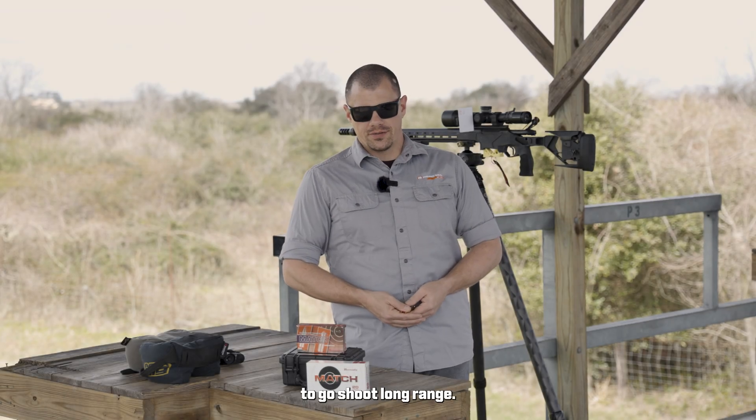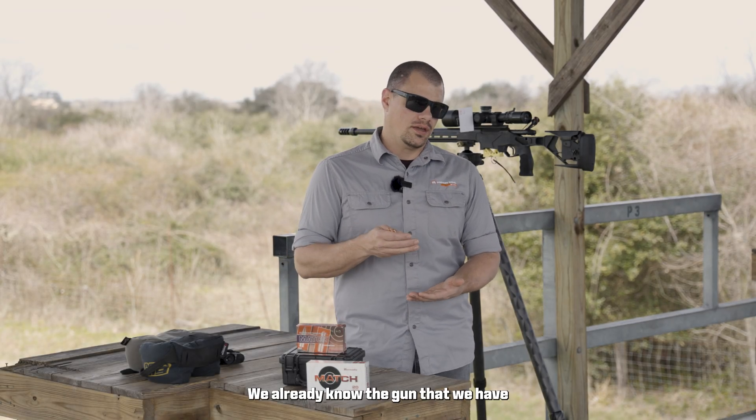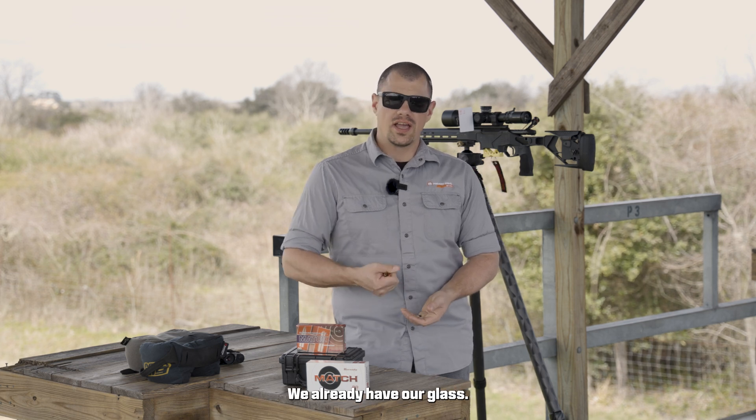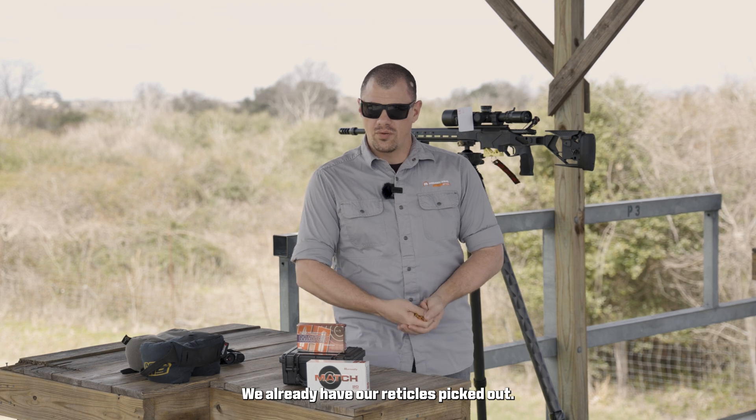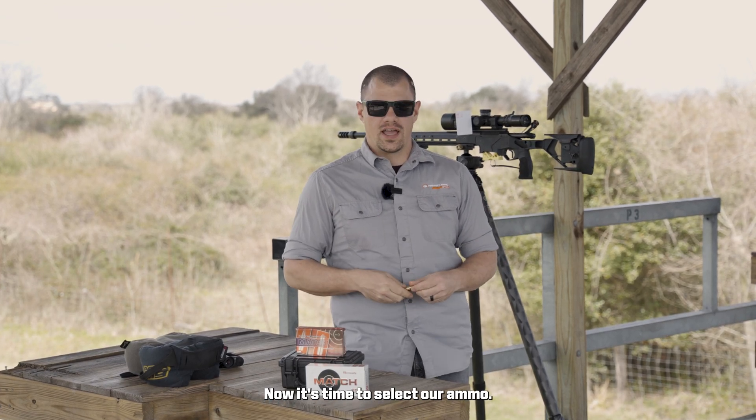So we decided we want to go shoot long range. We already know the gun that we have because we already bought it. We already have our glass and our reticles picked out. We have everything we need. Now it's time to select our ammo.